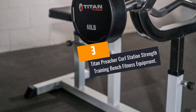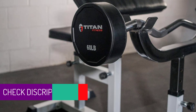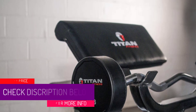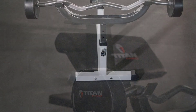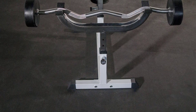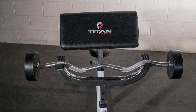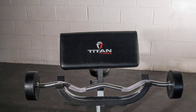At number 3: Titan Preacher Curl Station Strength Training Bench Fitness Equipment. This preacher curl station has multiple different uses and it is very affordable. It is going to improve your curling drastically and will target your biceps. This fully adjustable fitness equipment will fit a wide range of user arm lengths and heights. It has comfortable padding on the armrest and seat, so you can perform your workout without any pain. The bench is made from high-quality steel, and the base includes rubber shoes that protect the floor from scratching while adding stability.